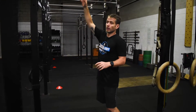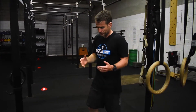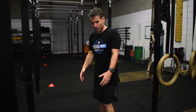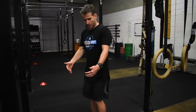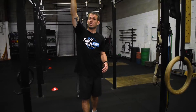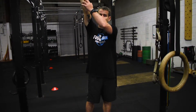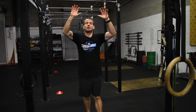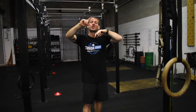When I coach the active hang, I usually coach thumbs around the bar. The reason is that a lot of people doing this are trying to use it to build grip strength to transition into lifting — deadlifting, power cleans, snatches — and all of those movements are done with the thumb around the bar. There are also benefits for your wrists and elbows, helping to reduce the risk of lifter's elbow and golfer's elbow.